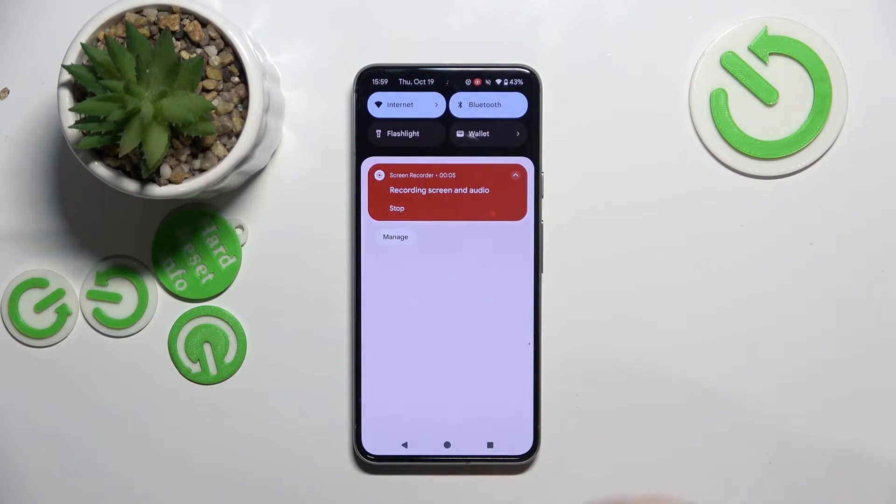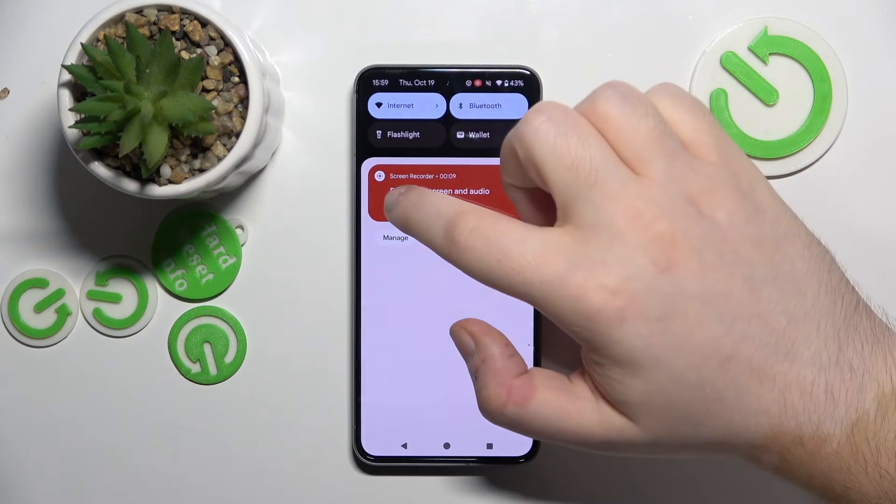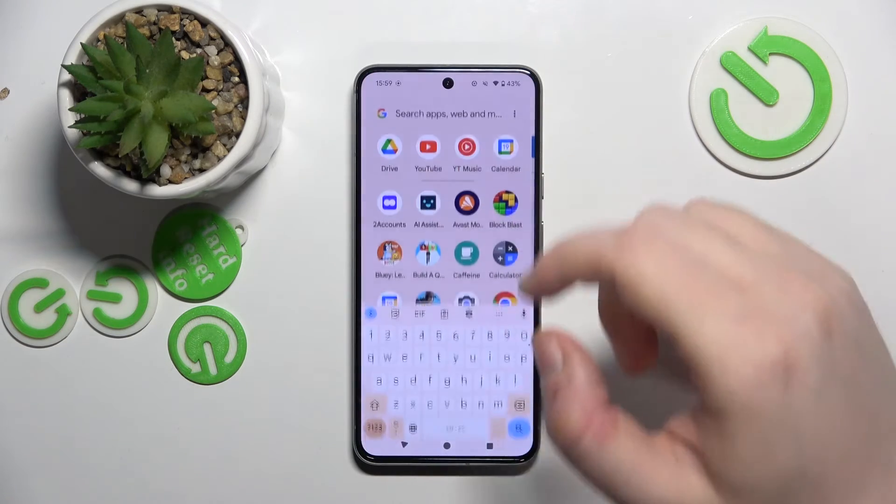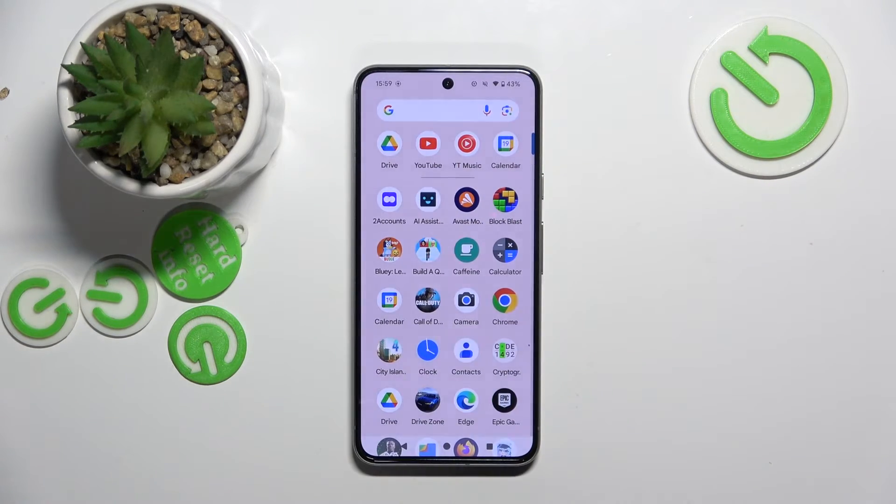If you want to stop your recording, just drag down from your main screen again and click on stop. And that's it. If you like this video, please remember to leave a like and subscribe.